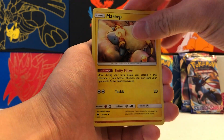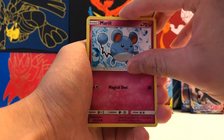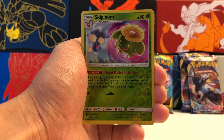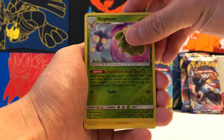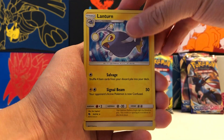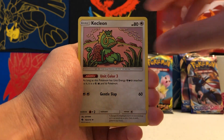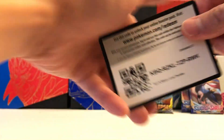Here's Lost Thunder. We got Mareep, Phanpy, Nincada, Merry, Wurmple. Our Reverse Holo is an Uncommon Skiploom. And our Rare is another non-holographic Rare Lanturn — what are the chances of that? RNG must have heard me when I said I'm a big fan of Lanturn. We also got a Kecleon and Sightseer.